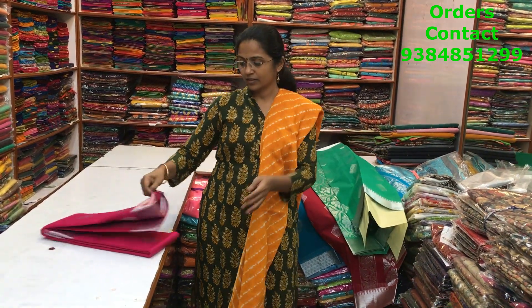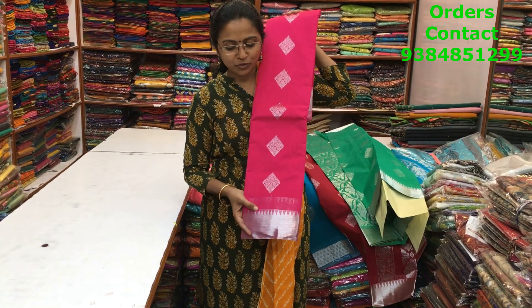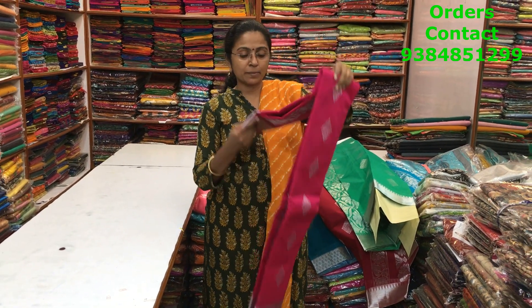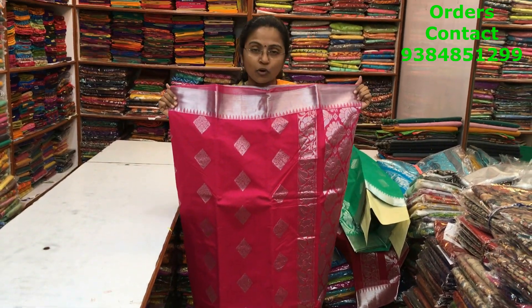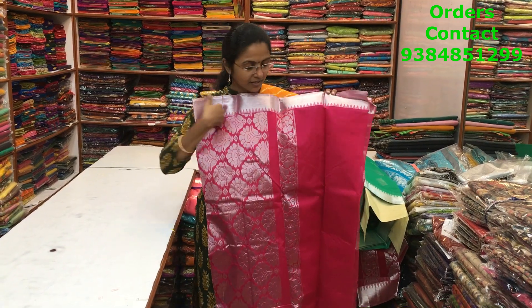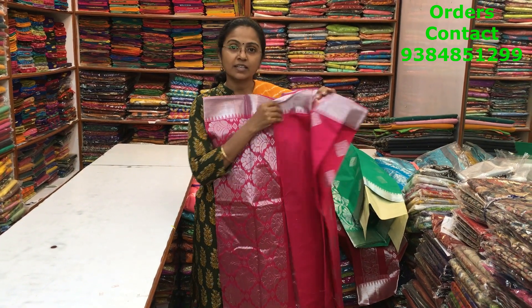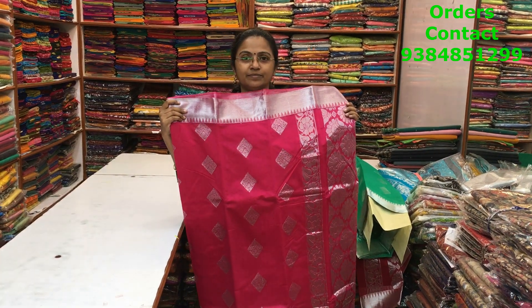The next color is a very pretty green — a different shade of green — with very pretty silver zari buttas, beautiful color and lovely design. The next color is a lovely pink with beautiful silver zari. If you pair it up with some nice silver blouses it will be very classy. The body and pallu are shown, the blouse is a running blouse, and the price is 1010.